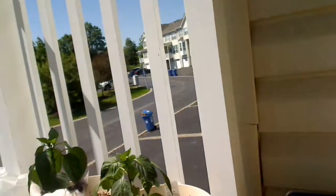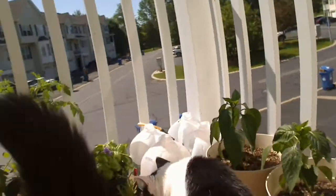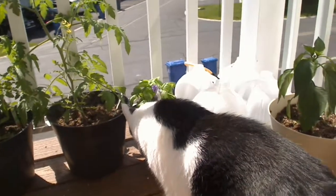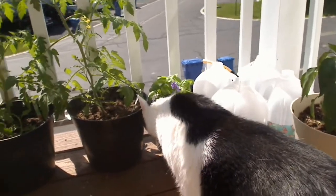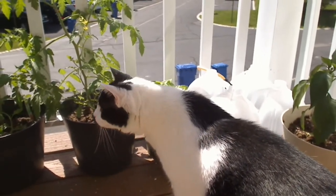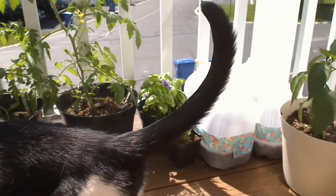Hey everybody, it's Yvonne from the Somerset County Library System, and this is my first time aiming my webcam not at myself and trying to move it around. What I wanted to talk to you about today is gardening — we're in the garden state, and it doesn't matter how tiny your footprint is, you can still garden.